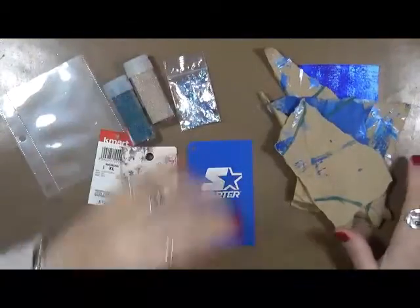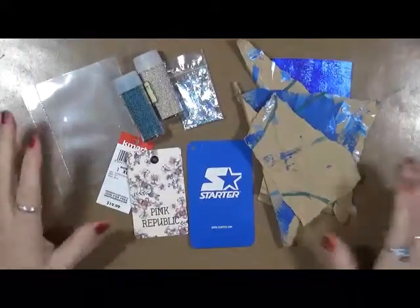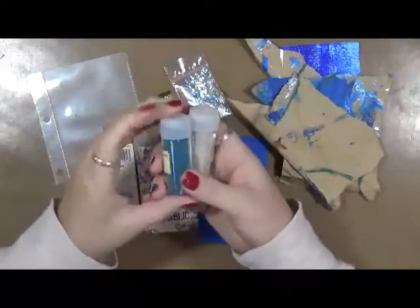Hey everybody, Cindy Utter here. What we're going to do today is we're going to stay within our theme for the month. Our theme is Confetti, Bubbles, and Bling. This is just going to be a real quick tutorial. I'm going to show you how to make a couple cute little tags and stay within the theme.